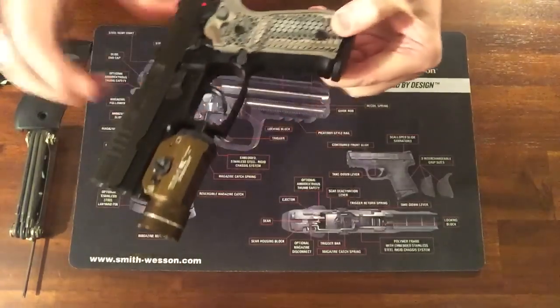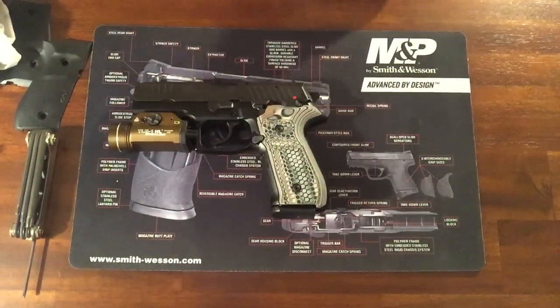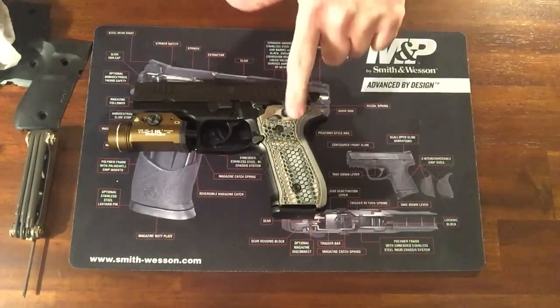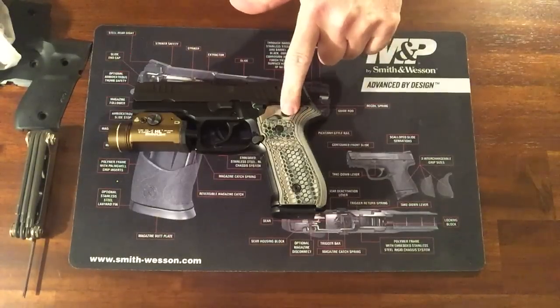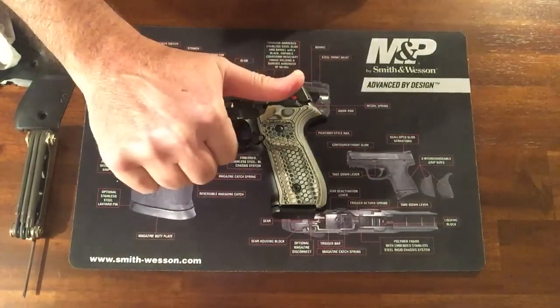Just wanted to share this with you guys and ladies. K-VAR has the grips in stock. You might have to get on the list because they're probably going to go quick. They have the solid black, the green, and these are the FDE. So as always, an unarmed nation is a very weak nation. So we got to carry on.